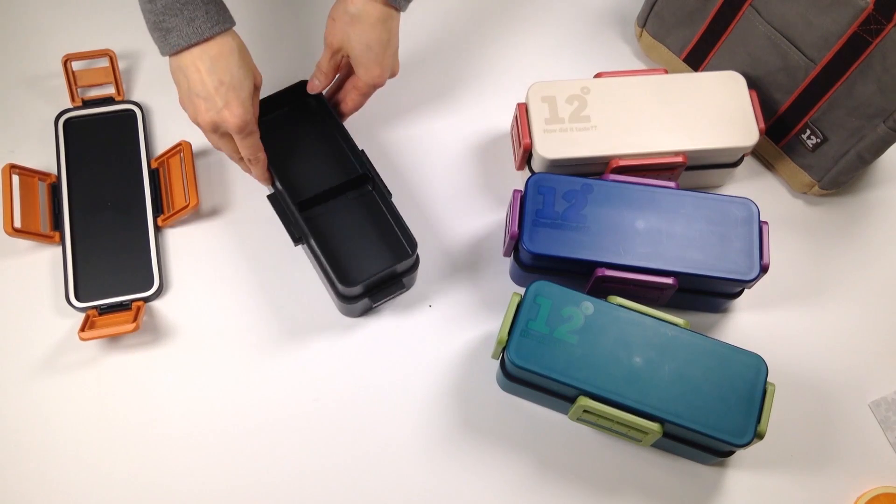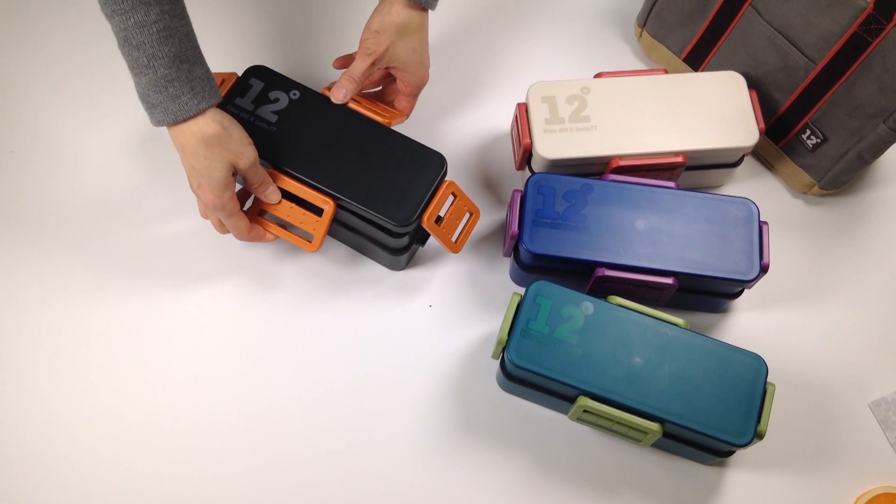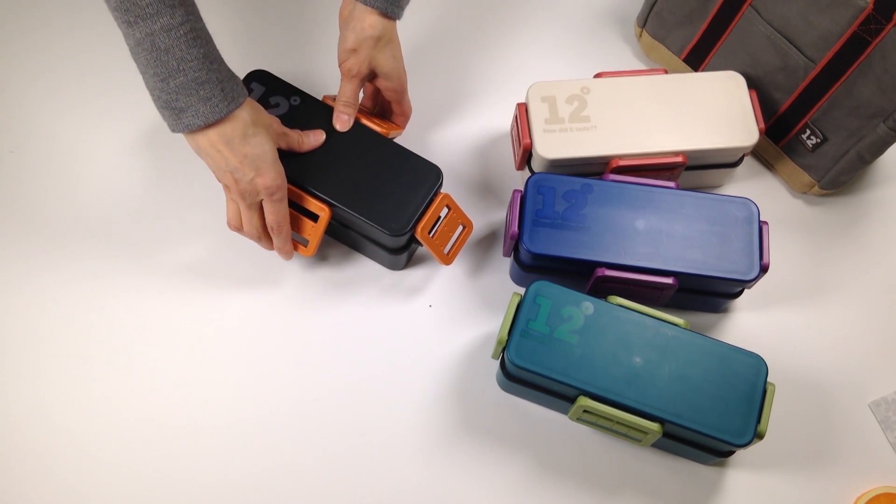The boxes hold 900 milliliters of food, so approximately four cups of food. A great large size bento box, and really nice for those who don't like the elastic band, which is the usual for a bento box.